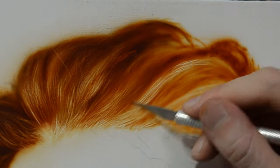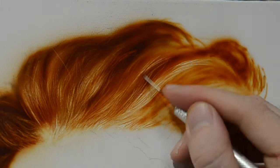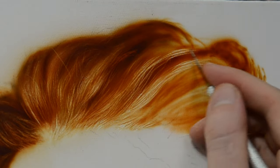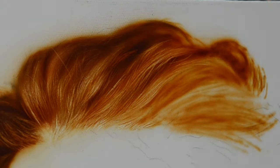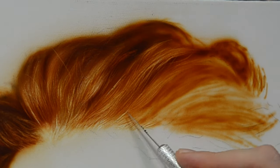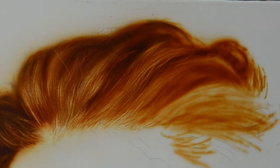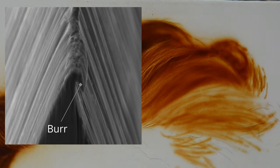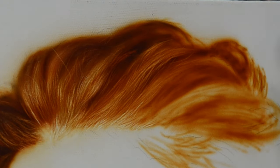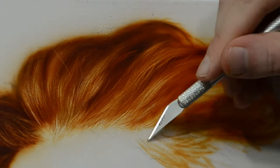I try to do the exact same thing with the exacto blade — move it very quickly, and I try to start and stop my lines in different spots. This helps add to the randomness because if you start and stop in the exact same places you get a very linear look. When using an exacto knife you may notice it tends to pull out highlights better moving in one direction. This is because at the edge of any blade there's something called a burr — a very thin piece of metal bent over in one direction — and whichever way the burr is bent helps remove paint much easier than the opposite direction. So make sure you try the blade in both directions because one way will definitely pull out better than the other.